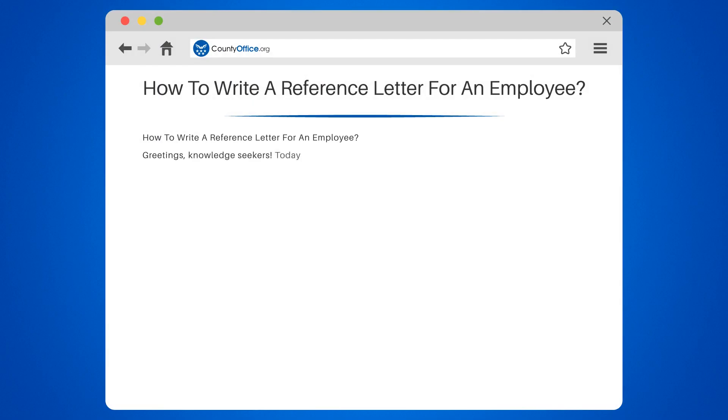Greetings, knowledge seekers. Today we're diving into the world of reference letters. Think of it as a written handshake, where you vouch for someone's skills and character.